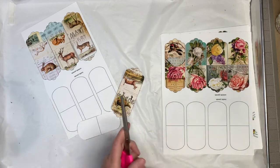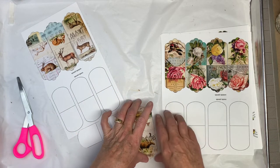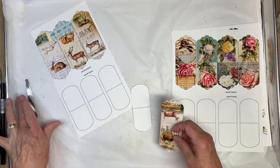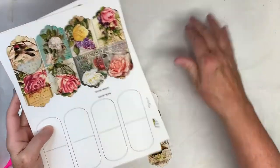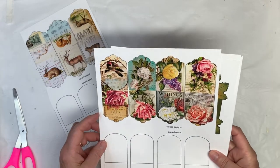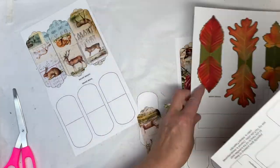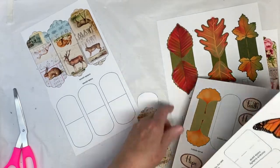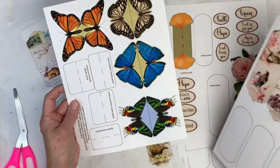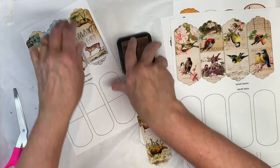Hi everybody, this is Pam with Jesus Junk Journals and I'm going to work through these altered paper clips from the kit that I put out on Etsy. There's a link at the end of the description. If you didn't see my sneak peek, there's woodland animals, collaged roses, vintage ads, some leaves, a ginkgo leaf, words you can glue on, another flower, butterflies, and birds.